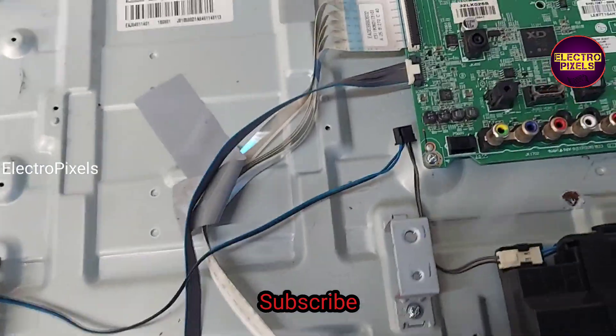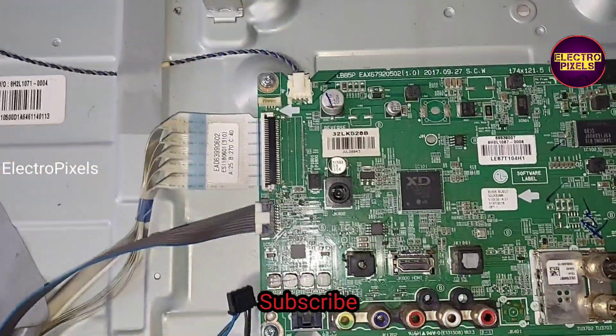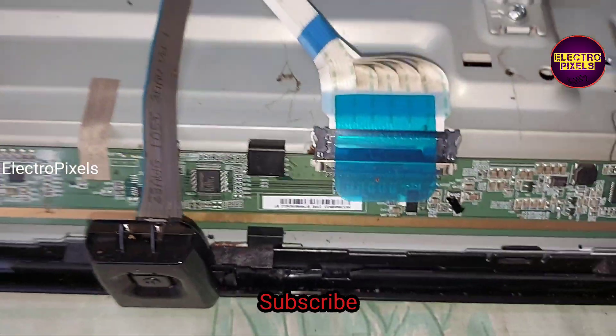Now we open the back door of the TV. Here you can see this is the motherboard of this TV. This board works on 19 volt DC input. And here you can see this is the panel.